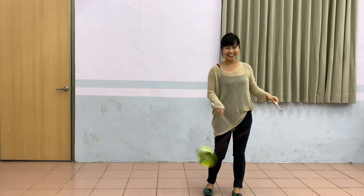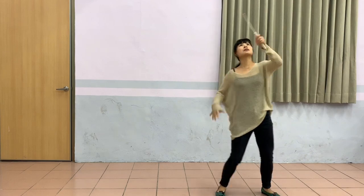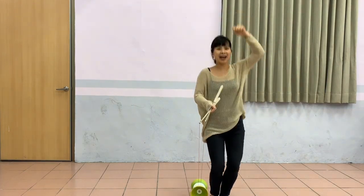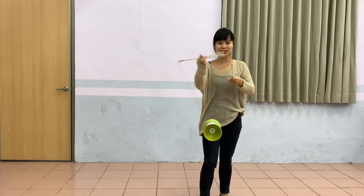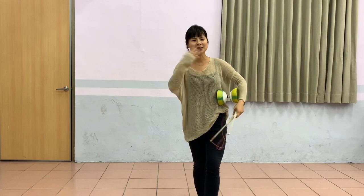Let me show you one more time. The ceiling is a little bit low, so I have to bend down, just in case my stick hits the top. Okay, so that's the first one.